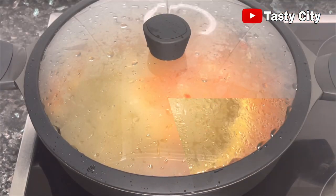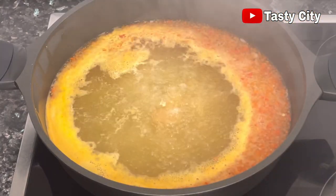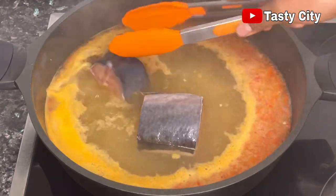Cover up the pot and allow the contents to come to a boil. Once it boils, go ahead and add in your nicely washed catfish.